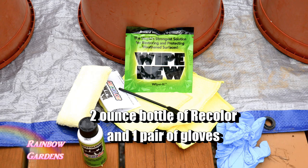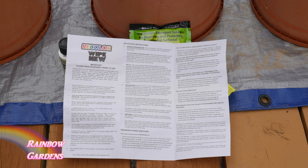It also comes with a pair of gloves, which you will need to use. I cleaned my pots out pretty well. The instructions are very good and easy to follow, with guidance for just about anything you want to cover. I'm doing plastic and metal here. I just did a rough job — I just wanted to see how it worked and show you guys.